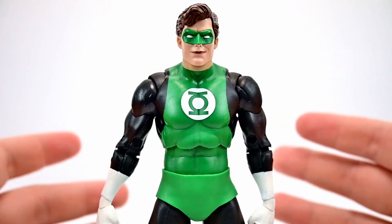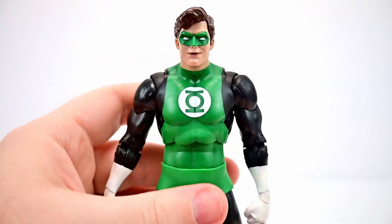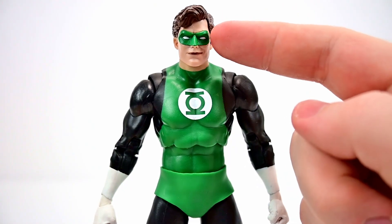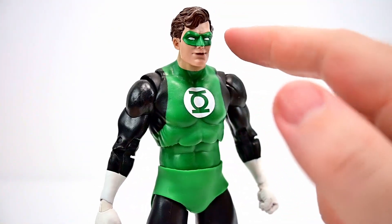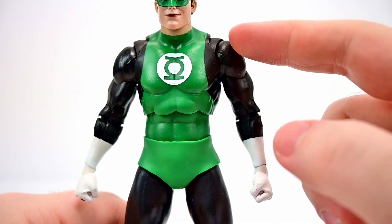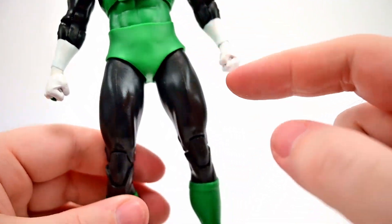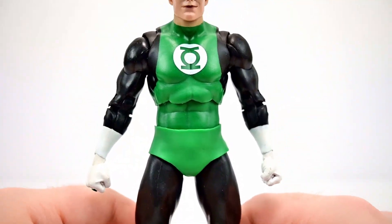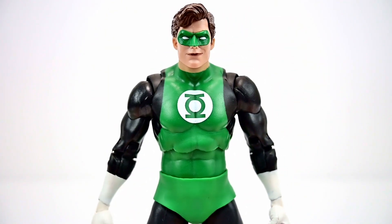Our final character is the Hal Jordan Green Lantern in a Silver Age or original appearance design, which looks pretty good overall. It's not my favorite Green Lantern design but it's nice getting him in this classic look. He has a green domino mask with white eyes — I don't love the lips since they almost look like lipstick giving him a slight Joker smile — but it's not a horrible face. His hair is nicely poofed up brown hair. His outfit has a lot of black on the chest, down the arms and legs, with green on top almost like a green spandex shirt, the Green Lantern logo, white gloves, green underwear, and green boots.